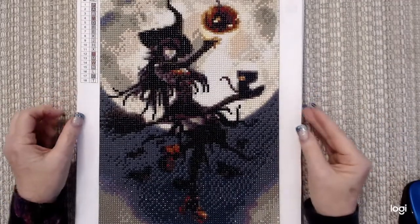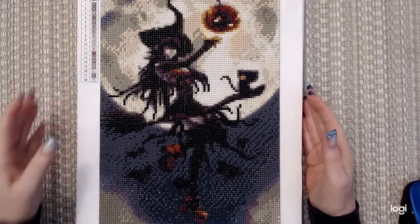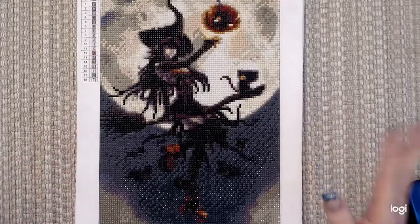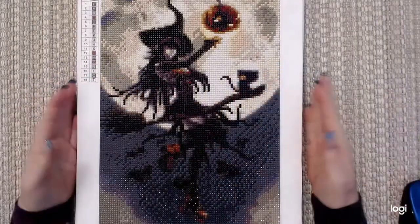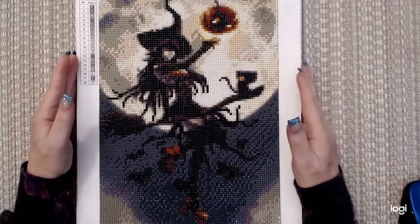Hello, all my friends out there! This is Joy and the channel is Everything Diamond Painting. How are you today? I'm so glad you're with me. I'm going to do a different type of framing project today.